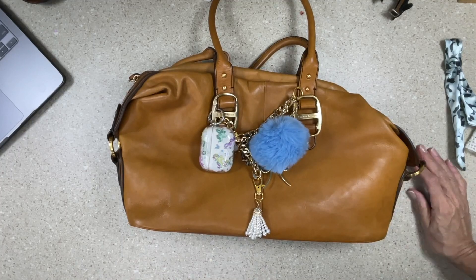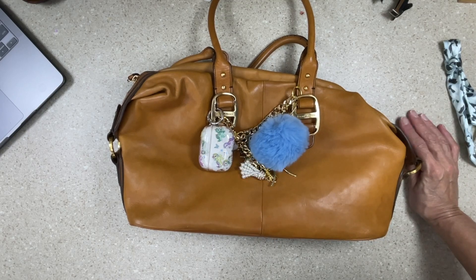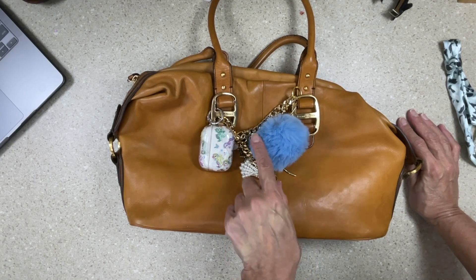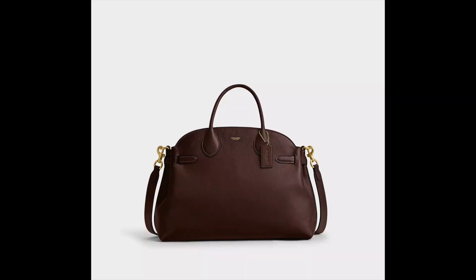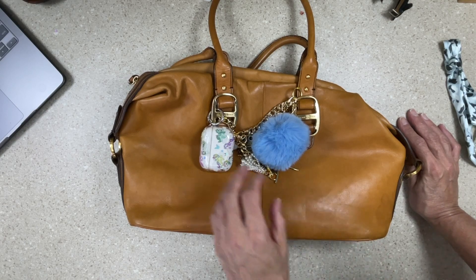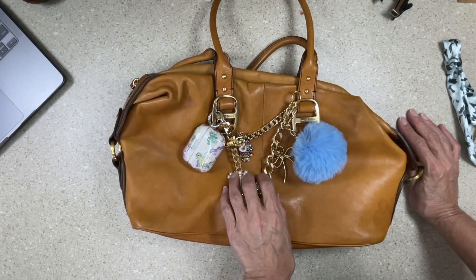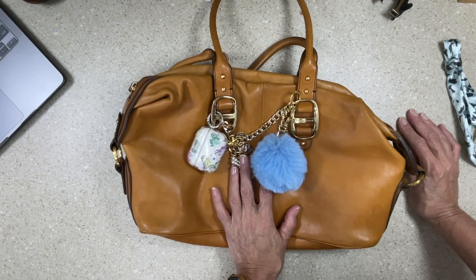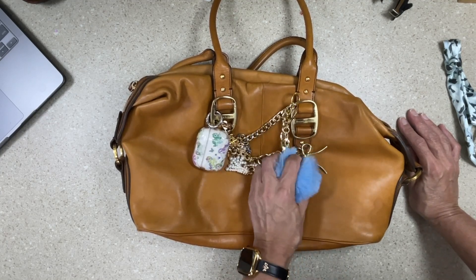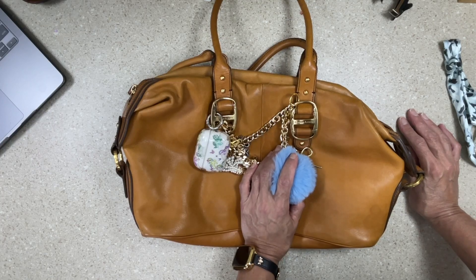Leslie just showed me that this bag actually looks like the new viral Coach bag — I'll put a screenshot so you can compare. She loves it! Happy birthday to the best daughter in the whole wide world. I hope that whatever it is you get to do today or in the next few days, give this a try if you want. I hope you have at least as much fun as Leslie and I have had working on this together. Thanks guys, and we'll chat soon — bye!